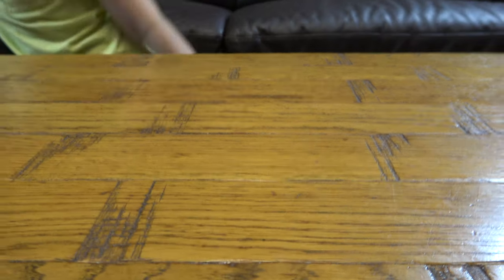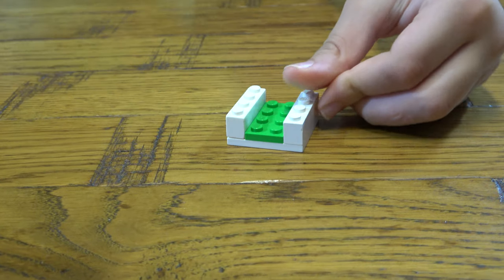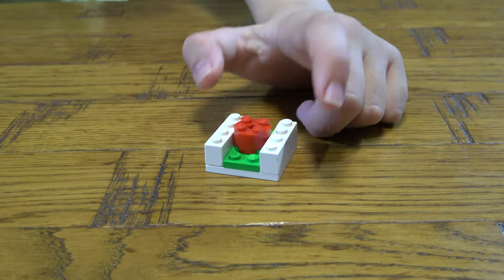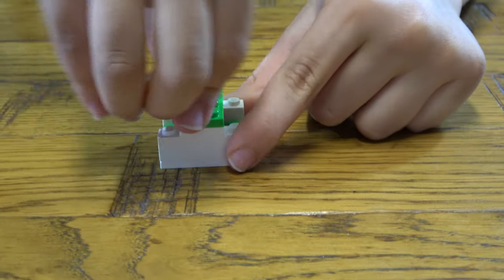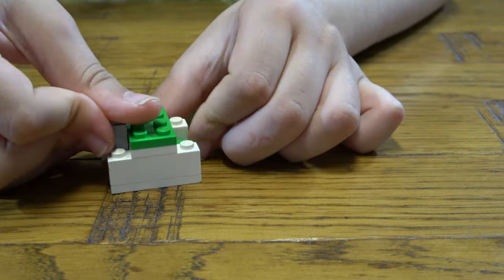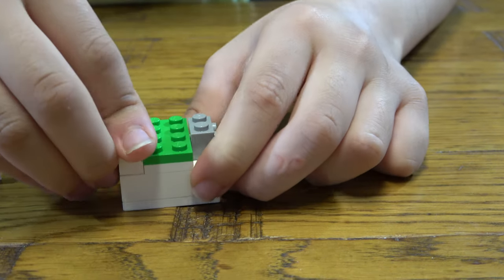The first thing we need to do is get this, then we place this on top. Then next we get two of these like that, and then we get this, we place these two onto here, this here, then we place these two on each side, and then get four of these, place them on each side like so.